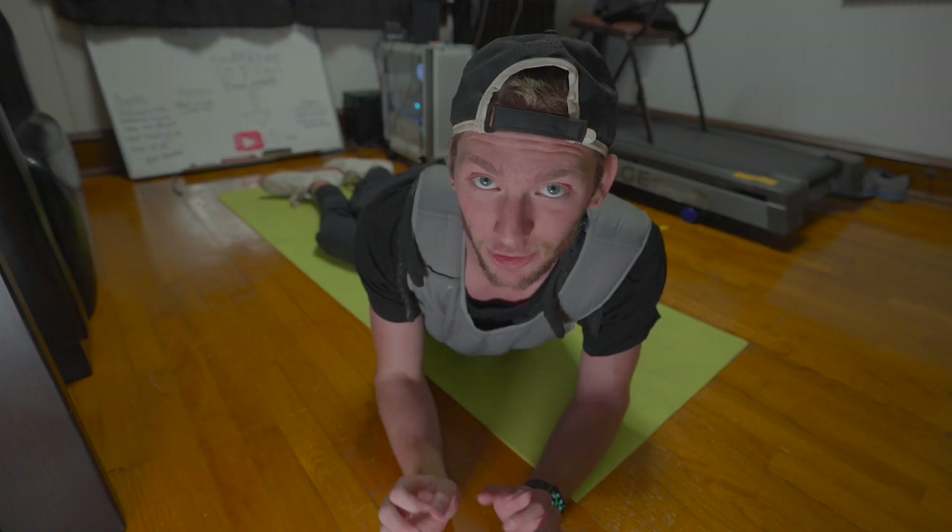One thing I'm bummed about is I can't use my treadmill desk or stand while working — it's just so hard on my shoulders that my work productivity goes absolutely to zero. For today's workout we're going to do 200 push-ups with this weighted vest on. I have no idea how easy or hard this will be. My body's still feeling pretty sore, but it's 2:35, so let's get started.